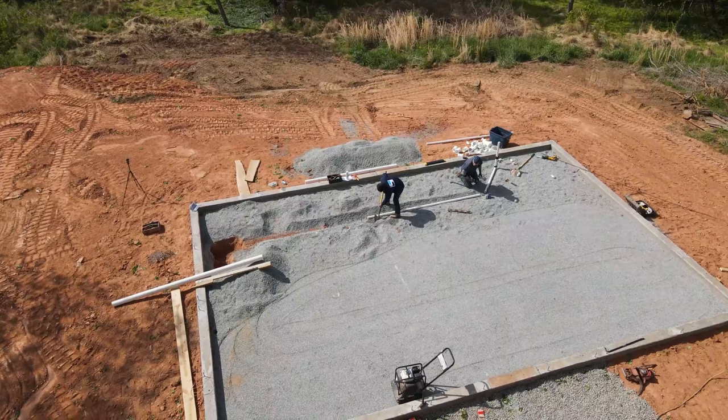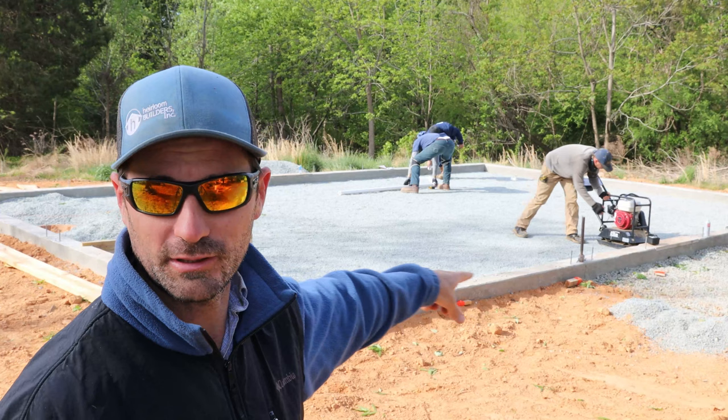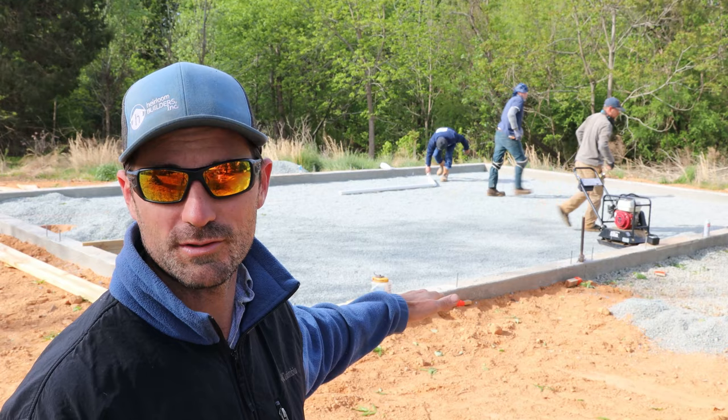Today we're on the Fogwell family farm working on the under slab preparations for the straw bale house that we're building. We've got a concrete foundation wall and a gravel pad inside that foundation wall that's going to be our base for our concrete slab floor.